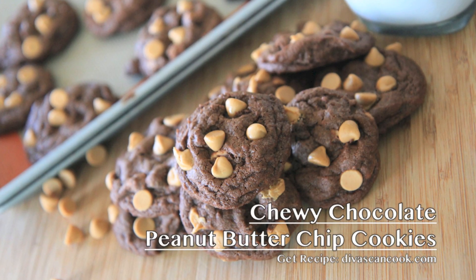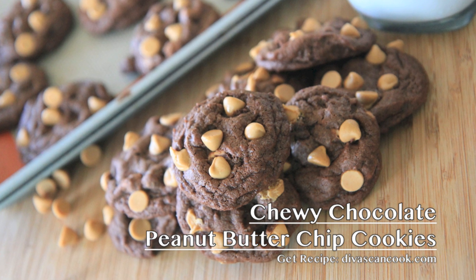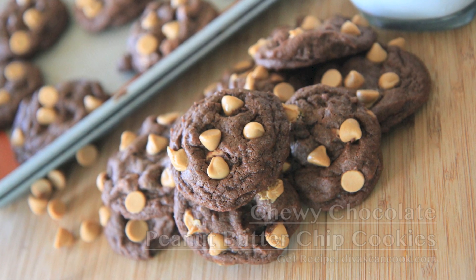Hi guys, today on Diva Skin Cook we are making chewy chocolate peanut butter chip cookies. I am so in love with these cookies y'all, and they're easy to make so let's go.